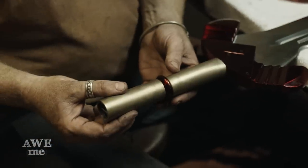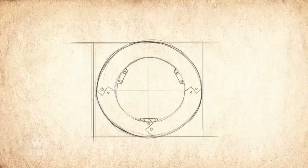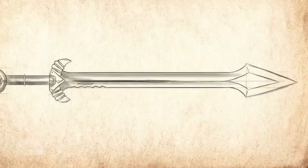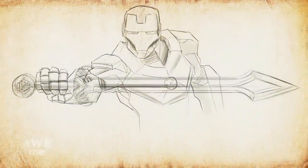Now we get our first look at all of the components together in place. I'm really pleased with the way the Iron Man sword turned out — from the arc reactor, to the colors from the suit of armor, to the lethality of the blade. I can totally see Tony Stark needing the suit just to swing this massive sword.